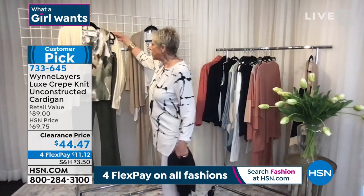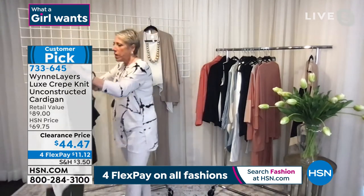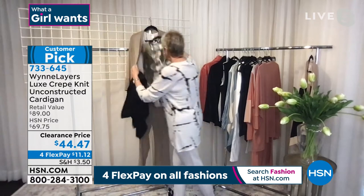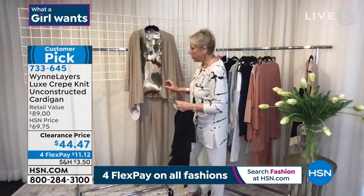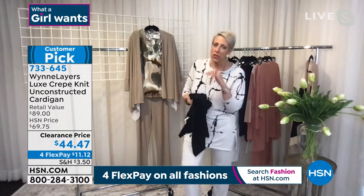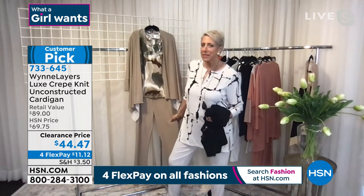Look how easy it is to totally change up your look. If you like the greens, look at how easy it is to change that up. So what you're going to do with these — please check out the matching pant because they're just terrific. We may have a few joggers left, and then this is a wonderful slight slay.